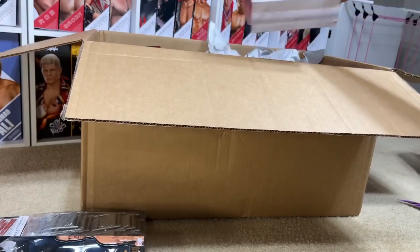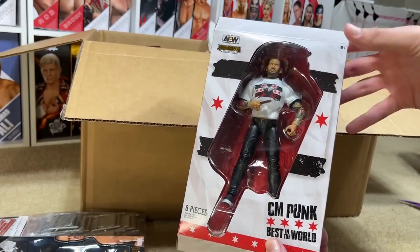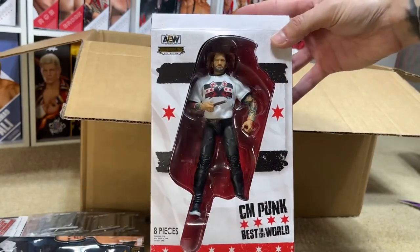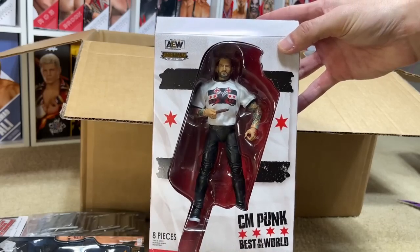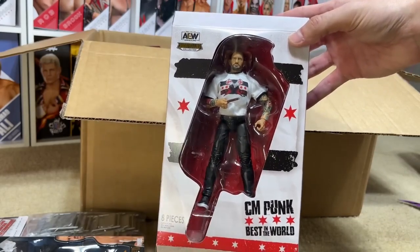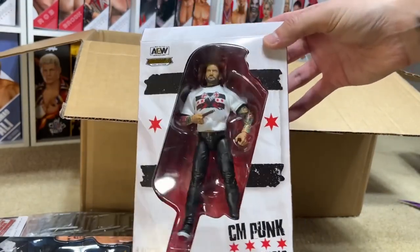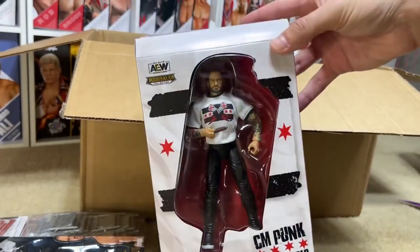The next figure we got was the Ringside Collectibles exclusive AEW Unrivaled CM Punk figure from his emphatic return. Will we see another one of these in WWE action figure form? I guess it remains to be seen. But I like this figure a lot — I got it for the promo gear. The one I had mint on card is kind of beat up, so I'm going to keep this one mint on card. It's good for promo gears and extra accessories. There's so many good things going on with this Punk figure.